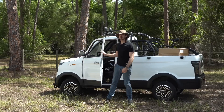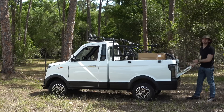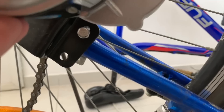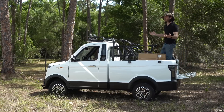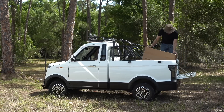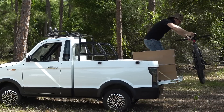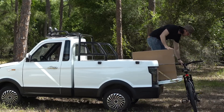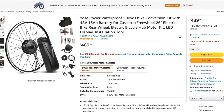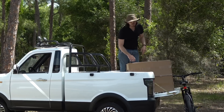Hey everyone, Micah here with ebikeschool.com and today we're going to do an electric bike conversion. In the past I've done some ebike conversion videos with some pretty weird kits, but I've gotten a lot of requests for ebike kits that you can just find on Amazon or just normal ebike kits. So that's what I've got here today and we're going to install a typical Amazon kit on an electric mountain bike.